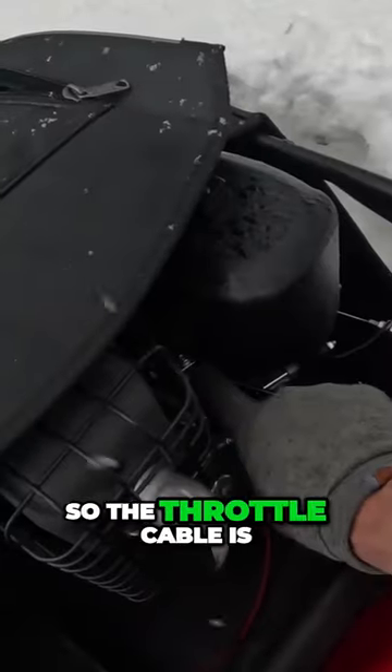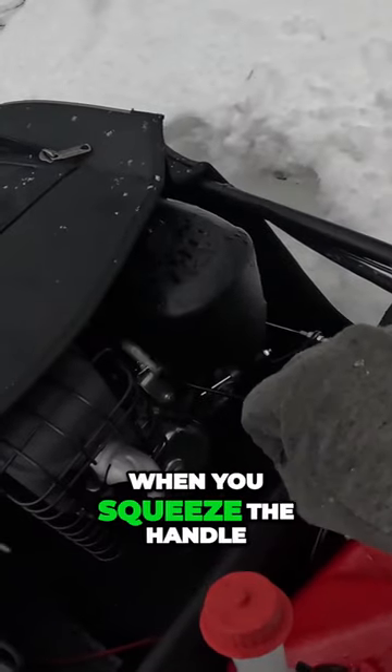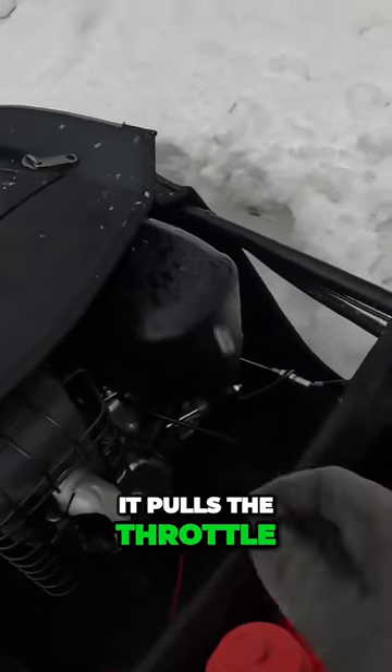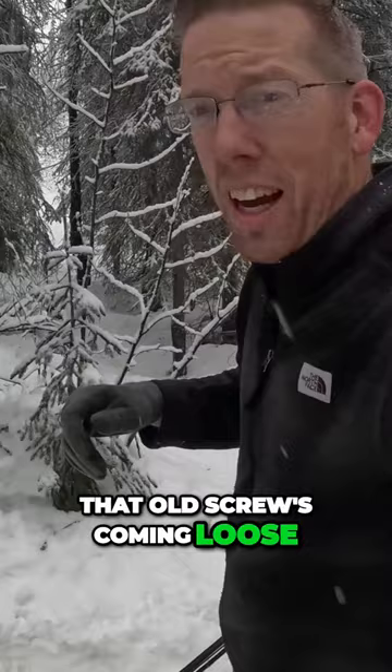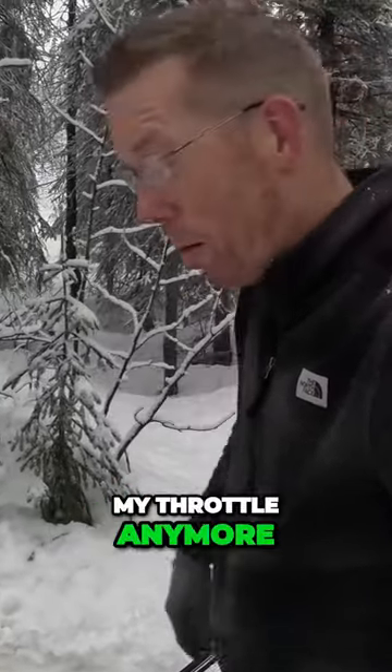My throttle cable just broke. The throttle cable is right here and there's a little screw that holds it in place, so that when you squeeze the handle it pulls the throttle. That old screw was coming loose and I went and tightened it up, but if it falls out I can't work my throttle anymore.